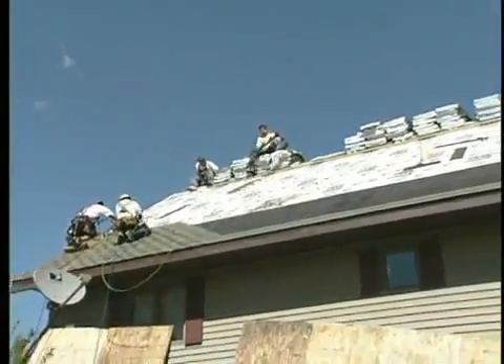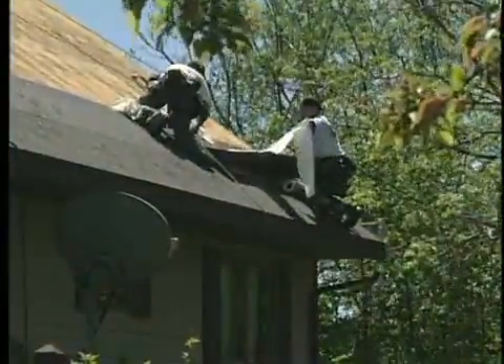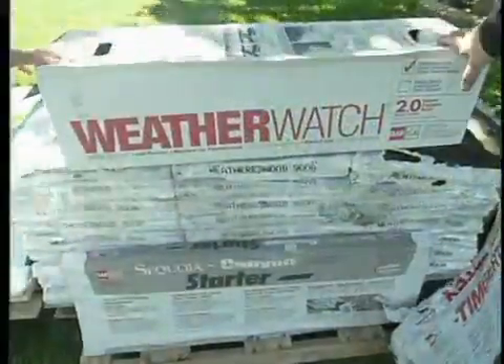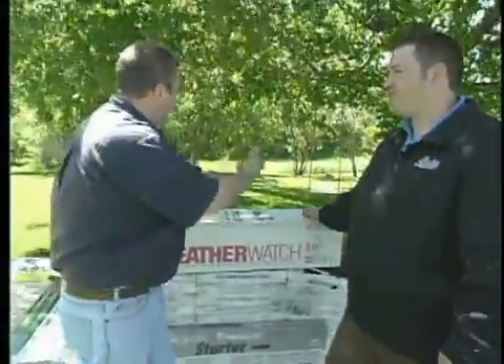Let's meet up with our contractor Andy Lindis to learn more about the components that support a 50-year roofing system. Obviously Andy, long before we get to this stage of the construction process, the homeowner has to make some decisions on the type of roofing, the color of the shingles — but does it go beyond that? Should they really get involved with all the other components in a re-roofing project?